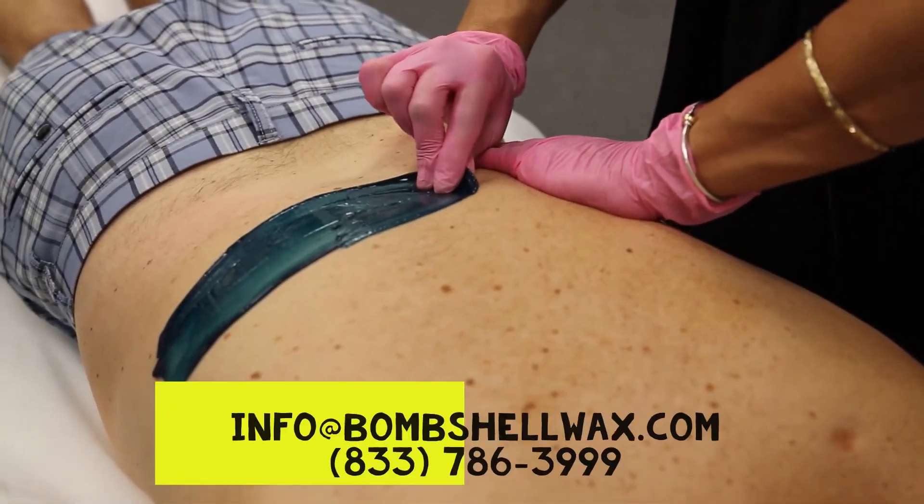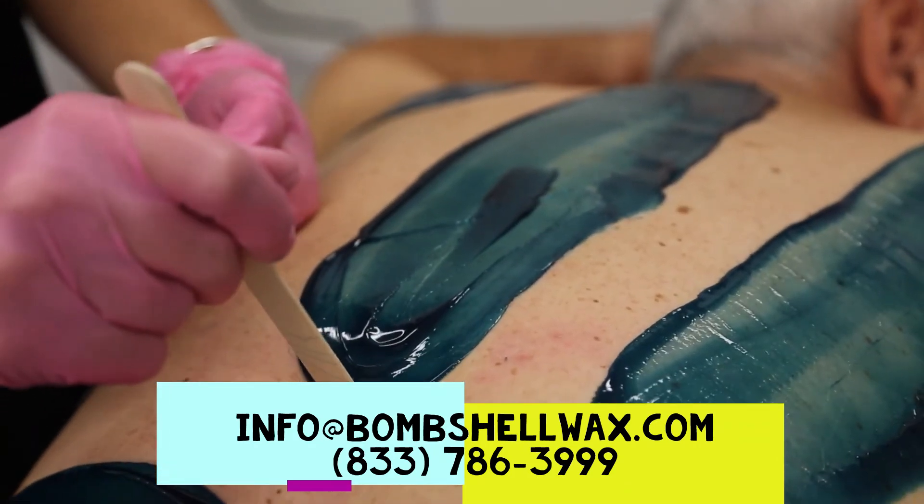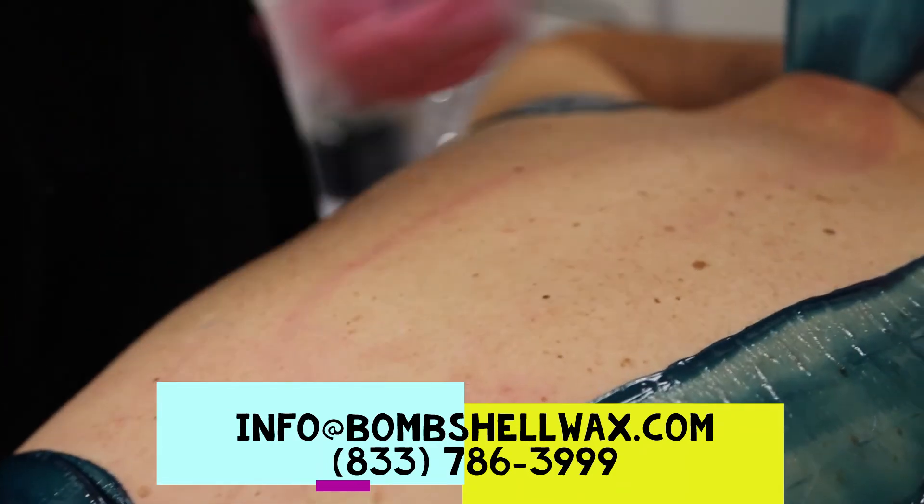I hope these tips help make your first experience with Bombshell a happy one. Any additional questions or advice, please email or call. I am available to help you. Wax on, wax happy.